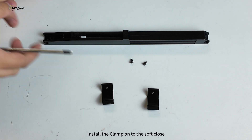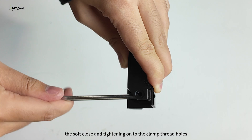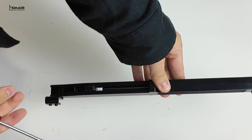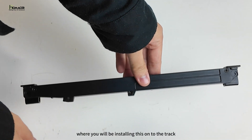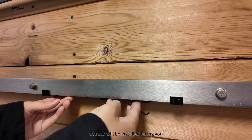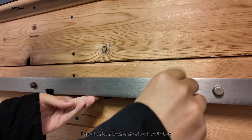Install the clamp onto the soft close with the machine tapping screw, with the screw going through the soft close and tightening onto the clamp thread holes. Make sure you install this on the correct side of the soft close based on where you will be installing it onto the track. Clamps will be installed facing you. Repeat this on both ends of each soft close.